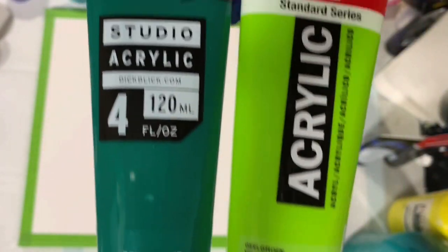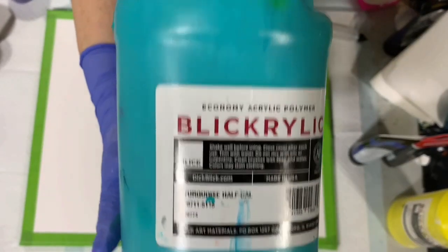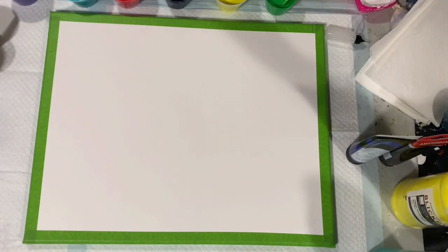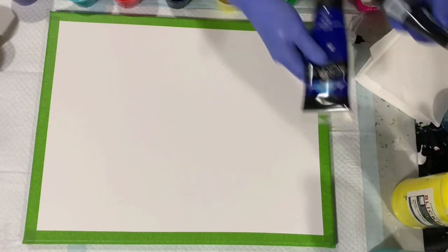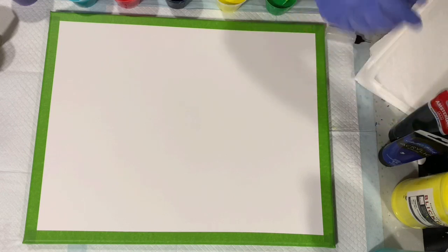She said a tad of green, so I used a combination of Amsterdam Yellowish Green and Blick Green Deep, just to give me a medium green. She picked turquoise and I went with Blick Turquoise. She also picked yellow and I picked Blick Primary Yellow. She picked purple — I'm going with Liquitex Basics in purple, my favorite purple. The last one she picked was navy blue, so I made my own navy blue using a combination of Master's Touch Phthalo Blue and Amsterdam Lamp Black.